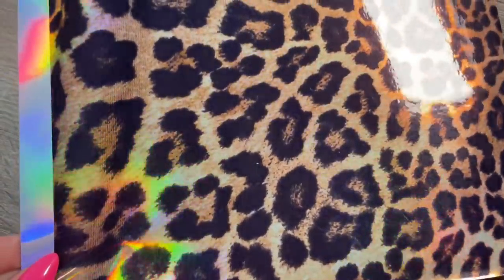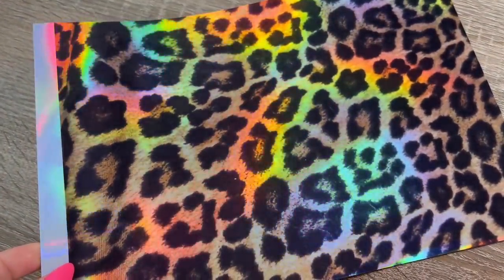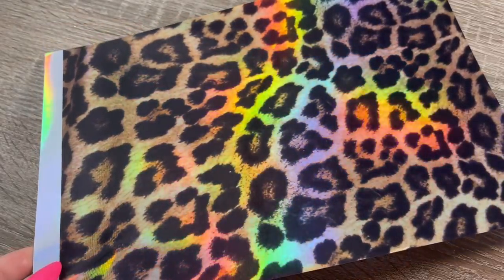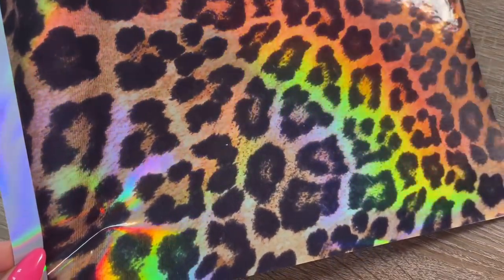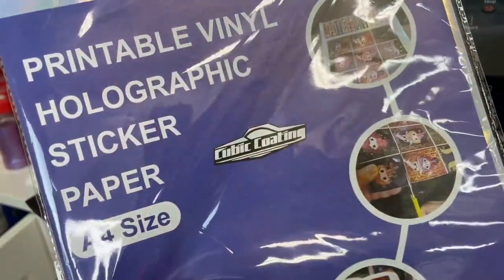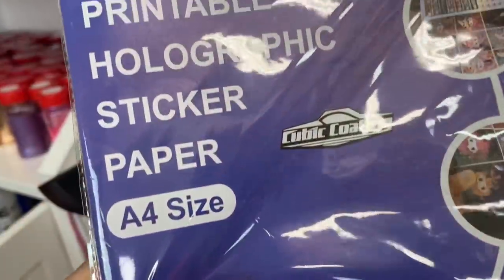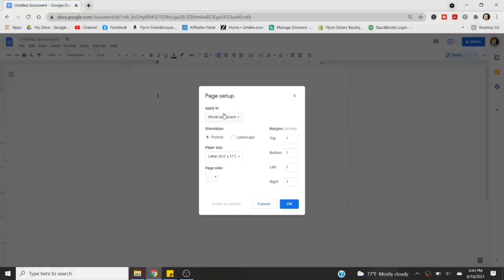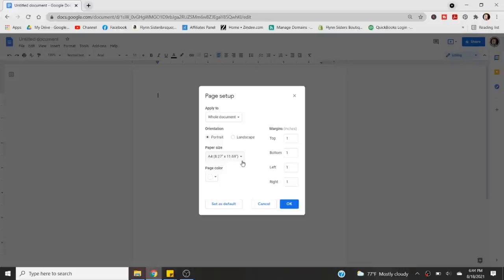Now that the pattern is laid out, I want to show you this beautiful vinyl. Would you believe I made this all by myself? We are using silver holographic printable vinyl in my regular inkjet printer to create this holographic printed vinyl. This is printable holographic vinyl in A4 size — I'll link it below. I have a Canon PIXMA inkjet printer. To print an edge-to-edge pattern on our vinyl, I'll show you how to do this in Google Docs. Open a blank sheet, go to File, then Page Setup, set the page size to A4, and change all page margins to zero — this allows you to print edge-to-edge.